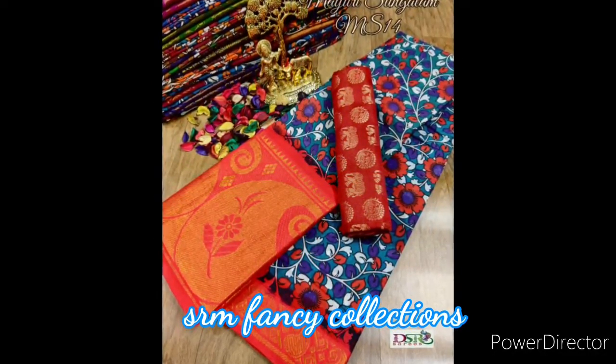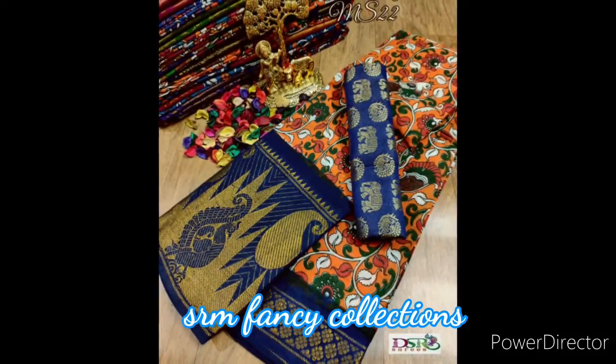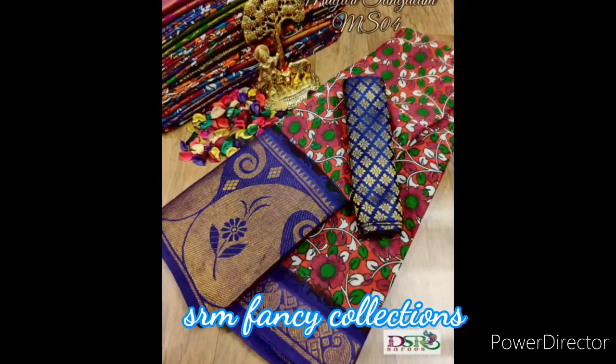It is a color design. It is a very elegant design. The length is 5.5 meters.